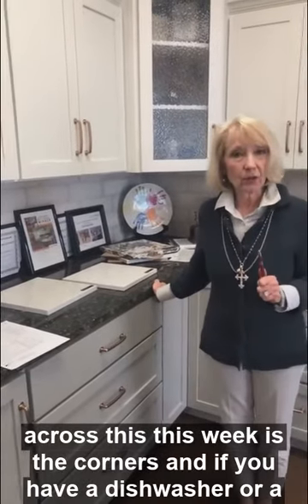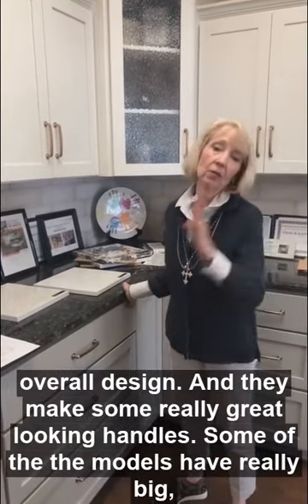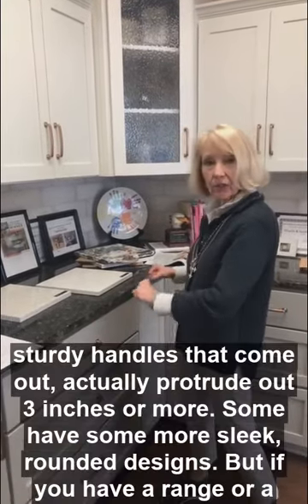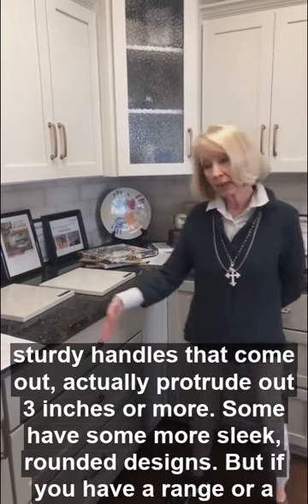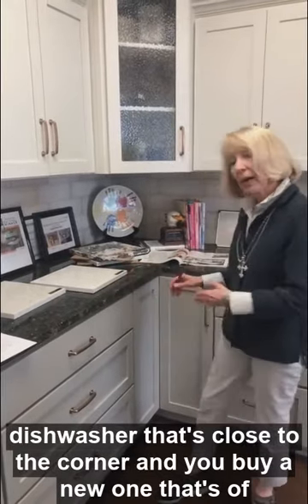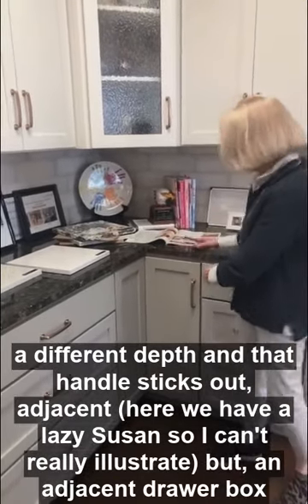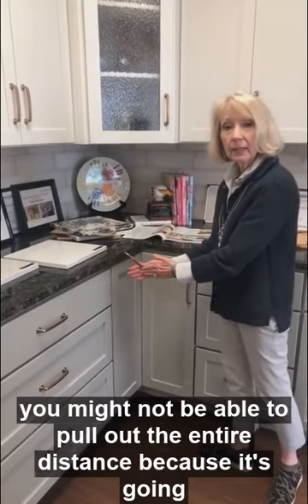If you have a dishwasher or a range, the design now for appliances means the handle is a part of the overall design. They make some really great-looking handles. Some models have really big, sturdy handles that actually protrude out three inches or more. Some have more sleek, rounded designs. But if you have a range or a dishwasher that's close to the corner and you buy a new one of a different depth where that handle sticks out, an adjacent drawer box might not be able to pull out the entire distance because it's going to hit.